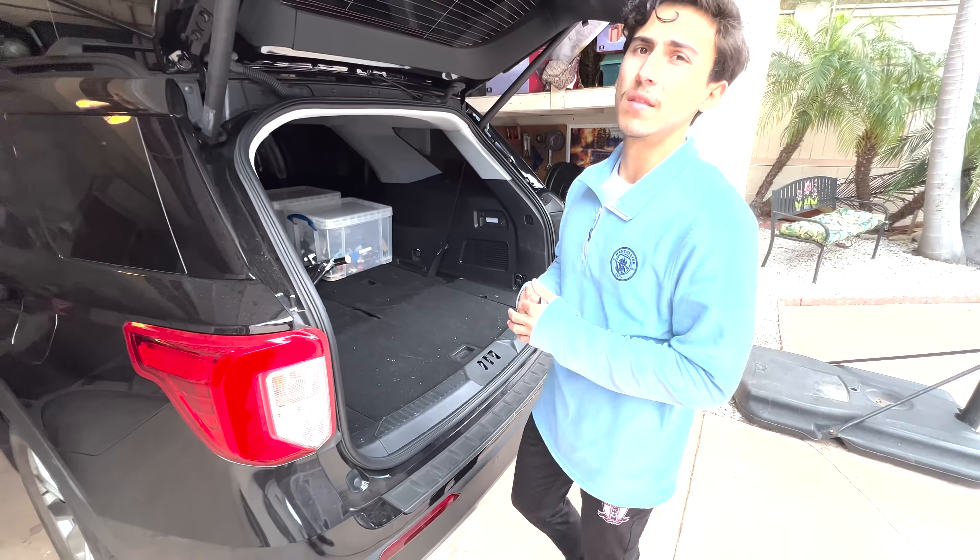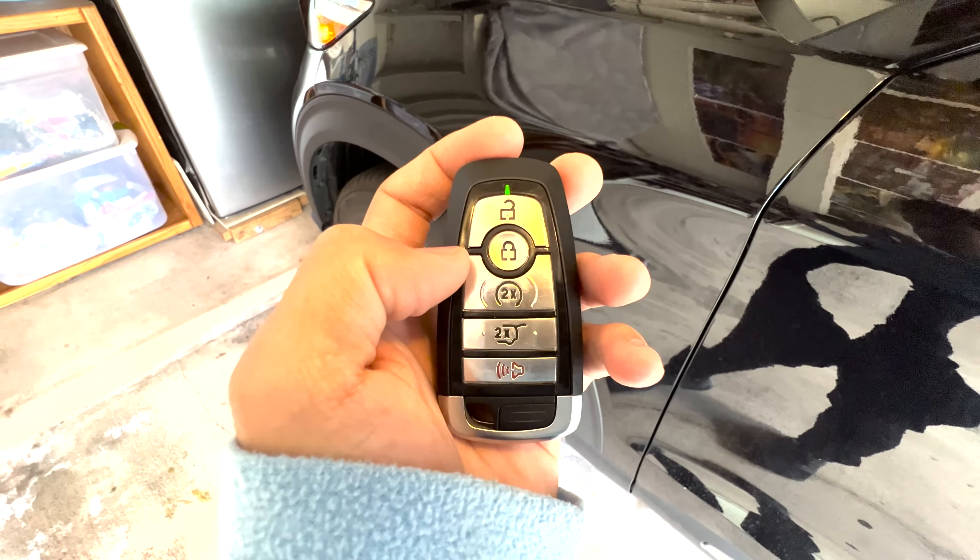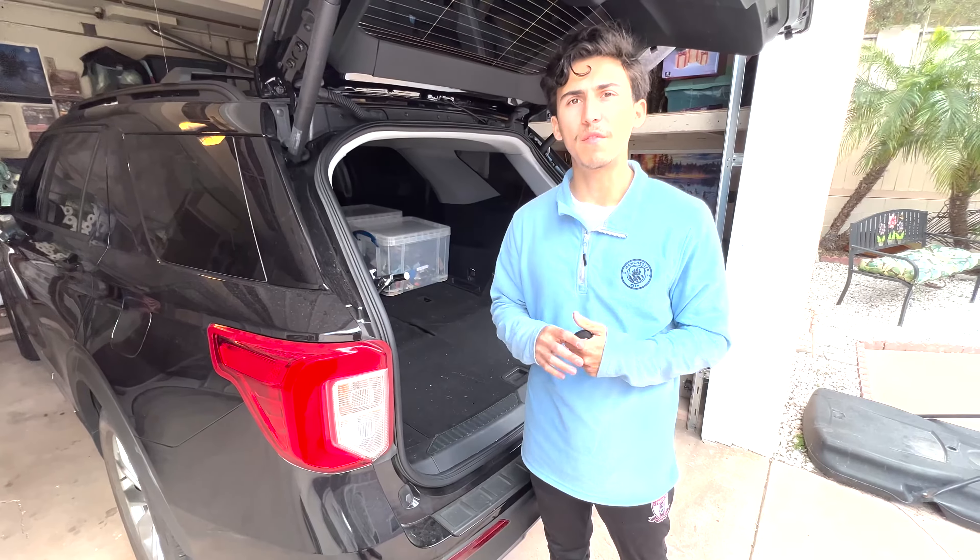And that's it. Thank you so much for watching. These are my favorite features on my key fob, and how I use them every day. It saved me a lot of time, and it just creates more comfort. Thank you.